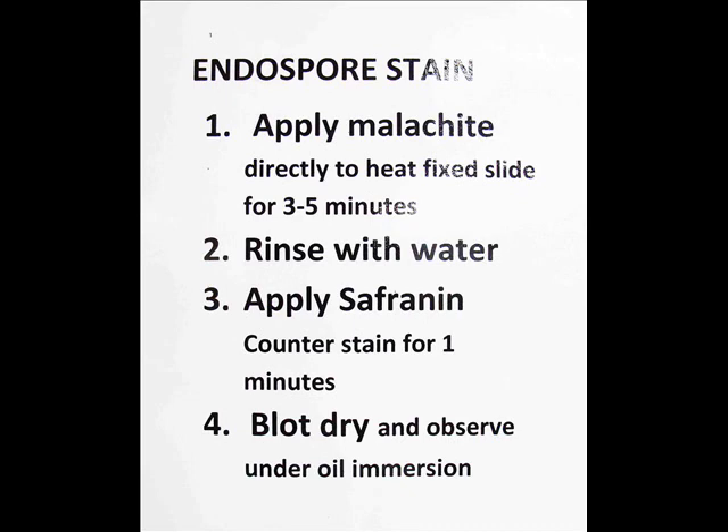The first step is to apply the primary stain, malachite green. This is done over a water bath for three to five minutes. The heat from the water bath will drive that green stain into the endospores.